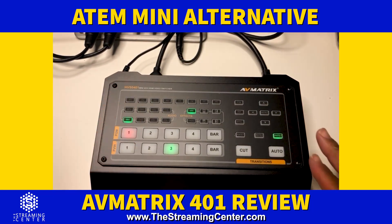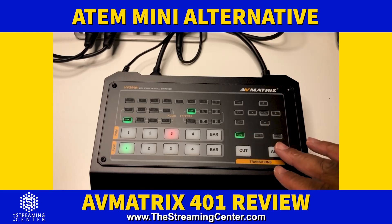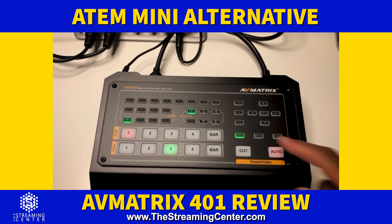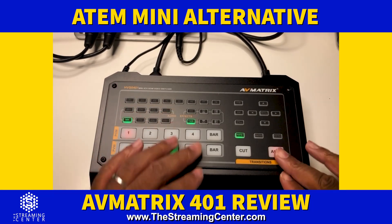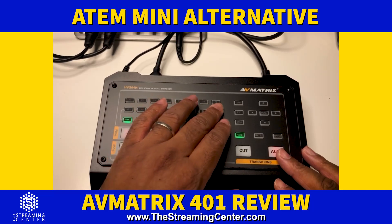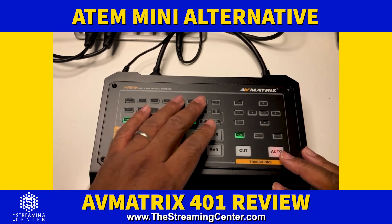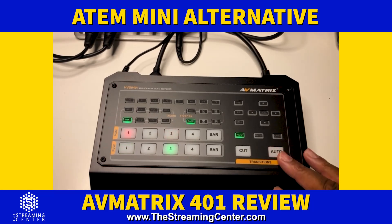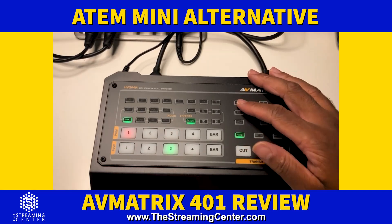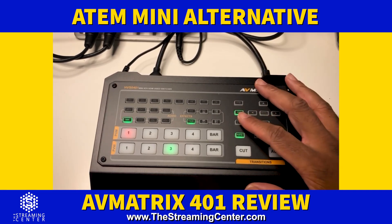Talking about the layout: you can do auto cuts where you push the button and it fades in and out. You can change the speed with rate one, rate two, rate three. Right now I have it on mix, but if I do a regular fade I can change the transition effect — is it a fade, a wipe, a push, stuff like that. Whatever you select, when you push auto that's the transition it performs. There's also a regular cut button that just cuts instantly.